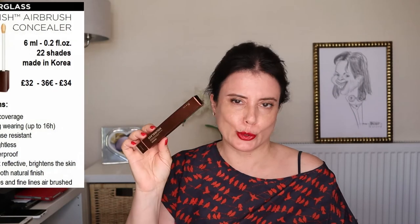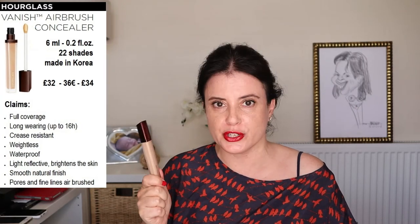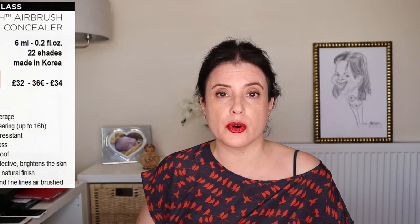Let's start this review with some product details and claims. This concealer comes in the typical chocolate brown metallic cardboard box. It's produced in Korea, has a suggested shelf life of one year, and the component has six milliliters or 0.2 fluid ounces of product. Like all products from Hourglass, it is cruelty free. The component has an almost square shape and the applicator is a doe-foot one, slightly concave in the center where the concealer accumulates.